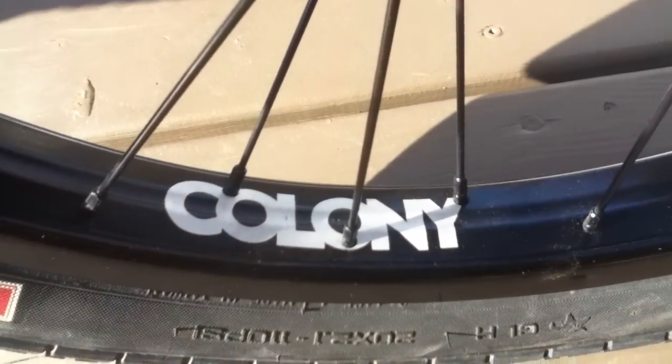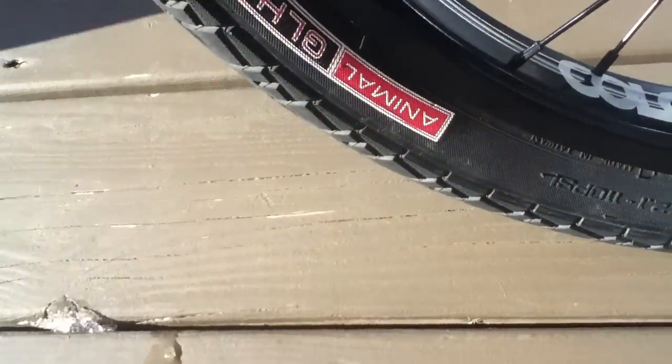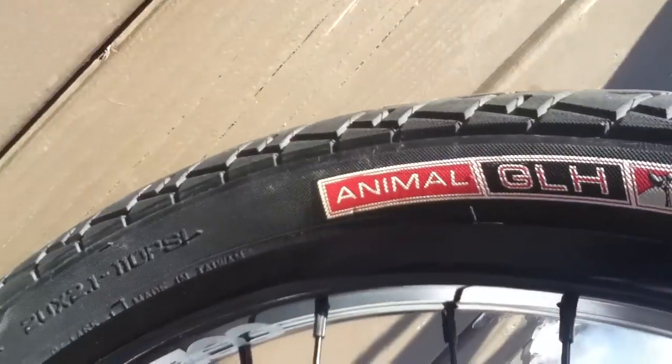This is my front rim. It's a Colony full set with a rim, hub, and spokes. I have an Animal GLH front tire — it's a 20x2.1.